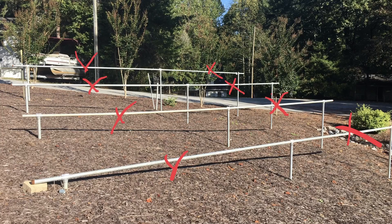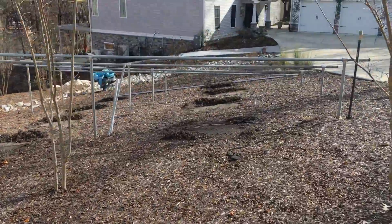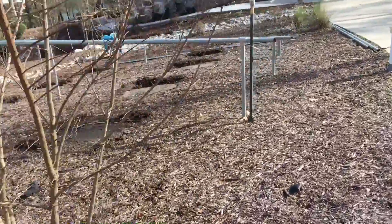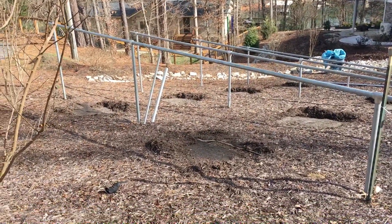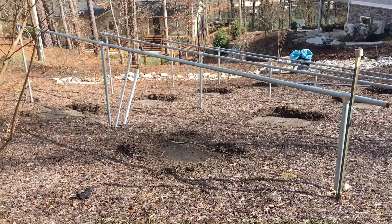This is a job we're taking over for the customer. You can see the pipes are pretty crooked, but we're going to add posts where you see the red X's and straighten this thing up. It's a 10kW low-profile ground mount. The customer already installed a lot of the pipes, and we're going to throw in a few extra posts because it wasn't really clear what he needed to do as far as the post spacing goes.